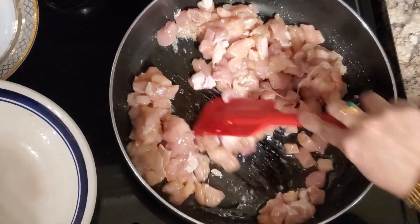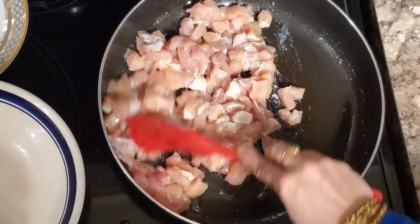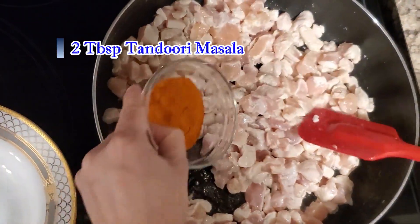It's very yummy and delicious. It's very tasty. Add 2 tablespoons of curry masala.